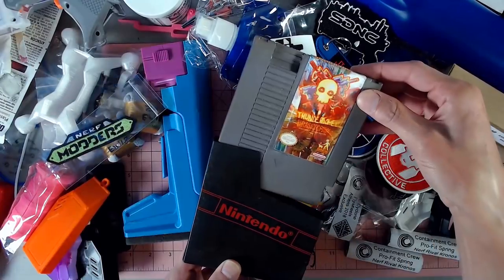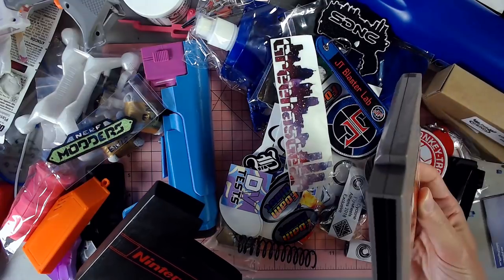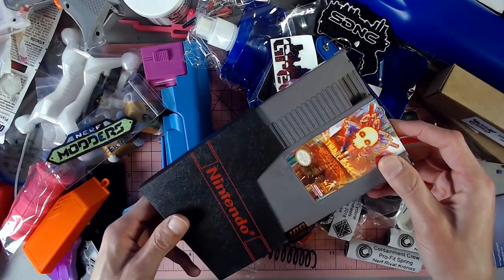We've got a Thunderdome NES cartridge that I think is super cool. I actually kind of want to plug this in and see what we got.